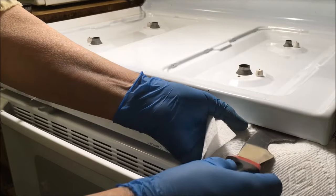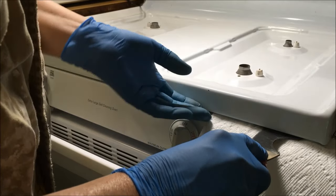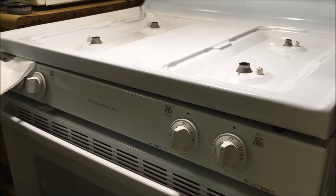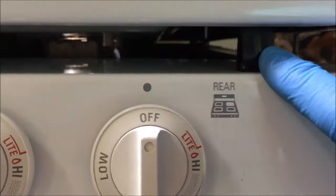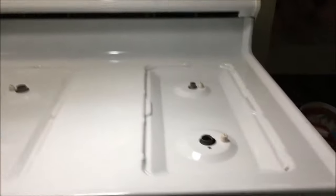So here we go. You push the clips in — see how I'm pushing that in? You push them in to release the tension. There you go, it lifts up. Same with this one over here. Now you'll be able to see the clips. There's a clip, and there's a clip. So you've just released those to release the stove top.